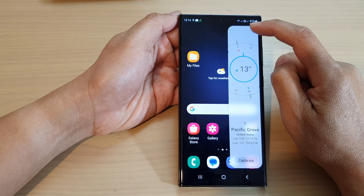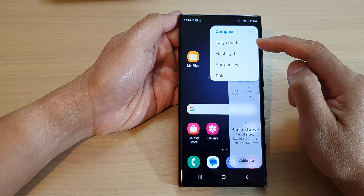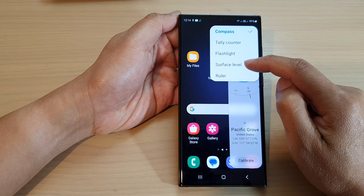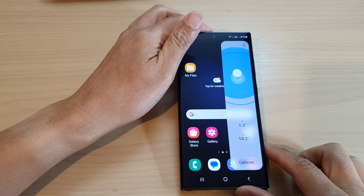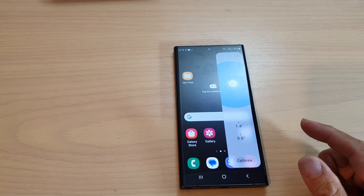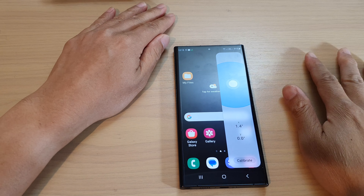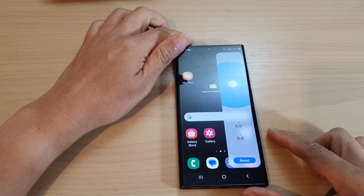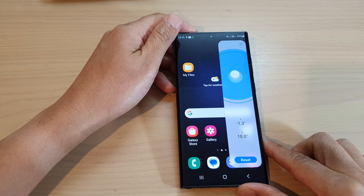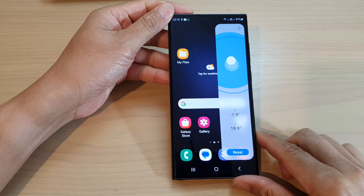Tap on the menu button at the top and from the pop-up menu tap on Surface Level to change the tool. After that you need to calibrate your device, so have your phone sit on a flat surface and then tap on Calibrate.